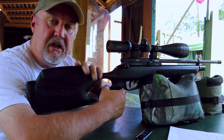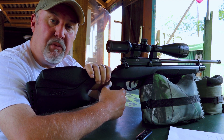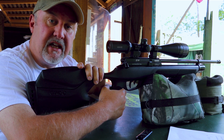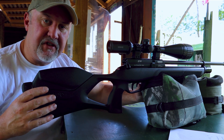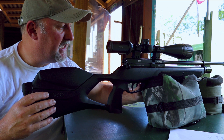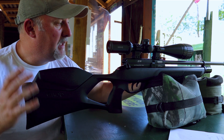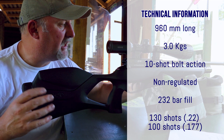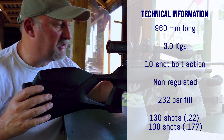What we're going to do is walk around the rifle, talk about the key features, zoom in on some of those, and then we'll put a target down the range and see how it shoots, and then put it on the chrono as well. The Gamo GX40 is very similar to the Gamo Coyote, albeit a little bit shorter and a little bit lighter — about 960 millimetres overall, about 3 kilos. So it's quite compact and quite light. That's obviously not including a scope or a silencer.